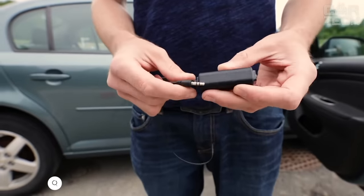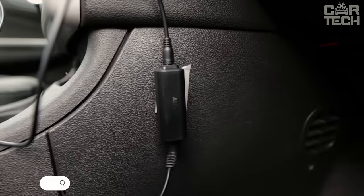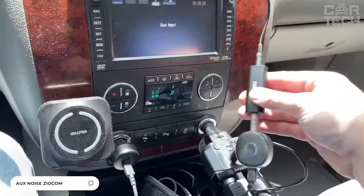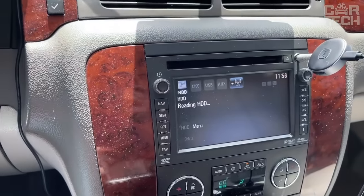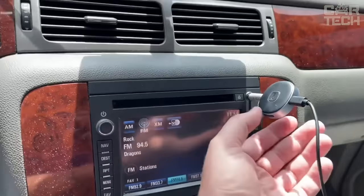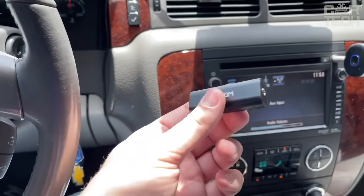The AUX noise and interference suppressor can be used with any portable device with a 3.5mm jack, in-car and home audio systems. It can also be used with Bluetooth receivers and Bluetooth hands-free. Supplied with one noise and interference suppressor.